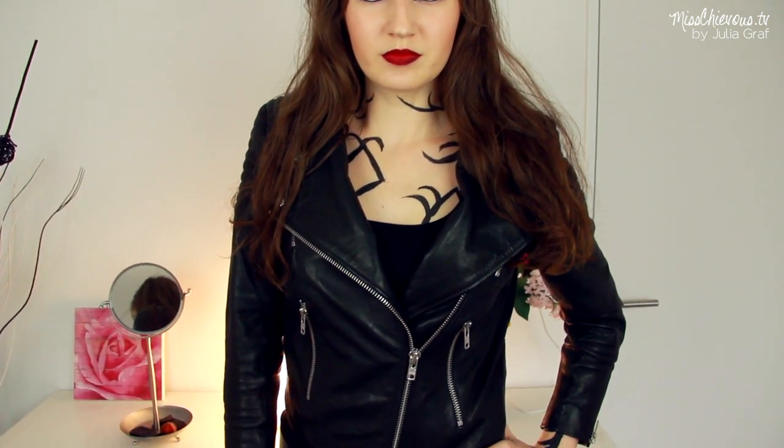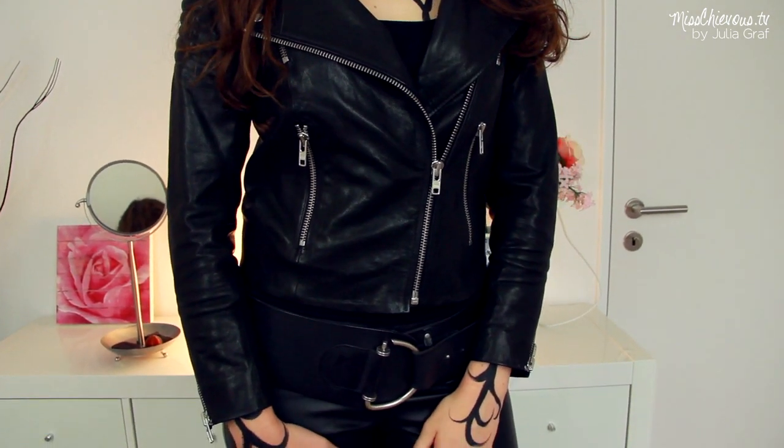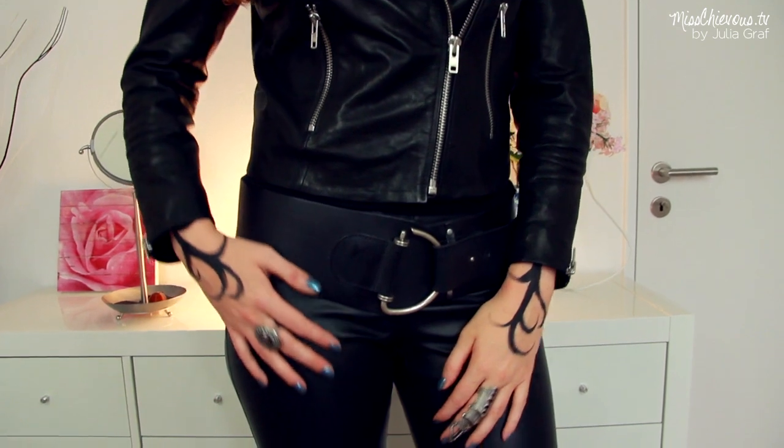So yeah, this leather jacket is from H&M — I got this I think last season. I combined that with this very chunky belt that I also purchased a few years ago.